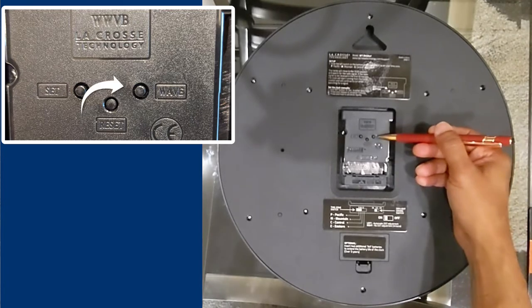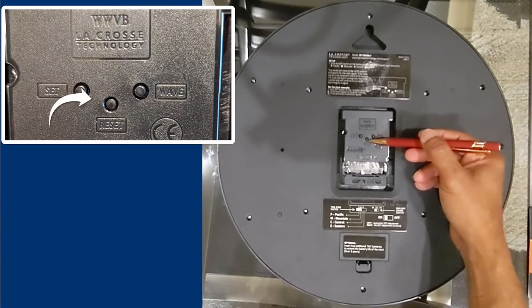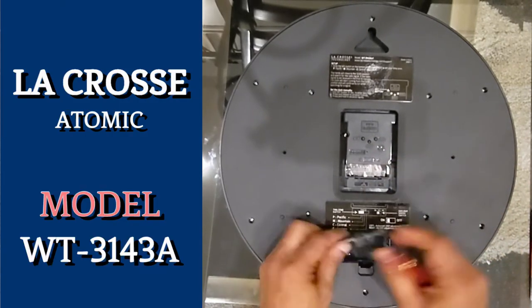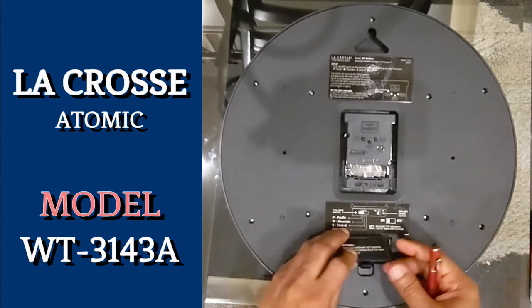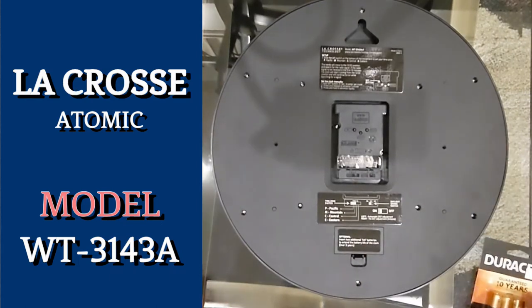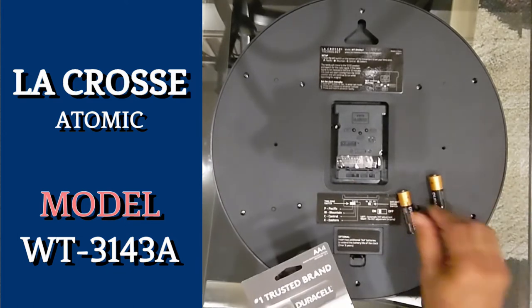And then we have the Wave Refresh button. Pressing this button initiates a signal refresh to ensure the clock receives the accurate time. Lastly, we have the Reset button, which can be used to restore all settings to their default positions if needed. We also have the Battery Compartment, which houses 3 AA batteries.